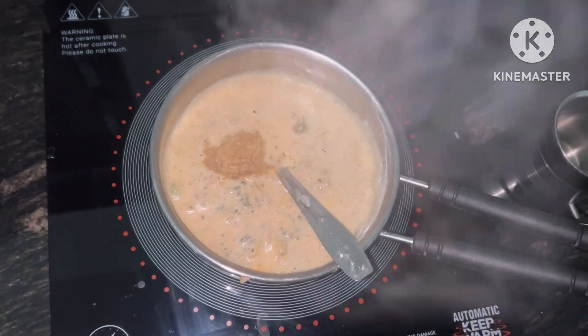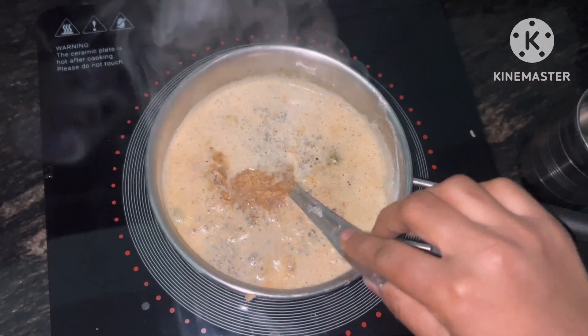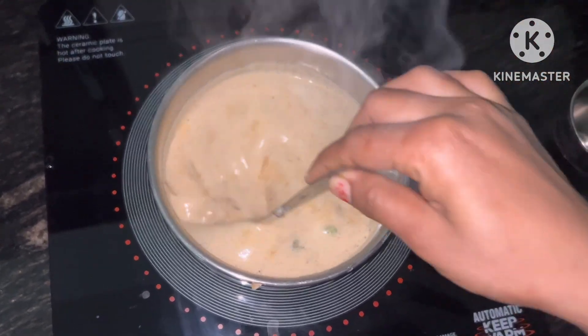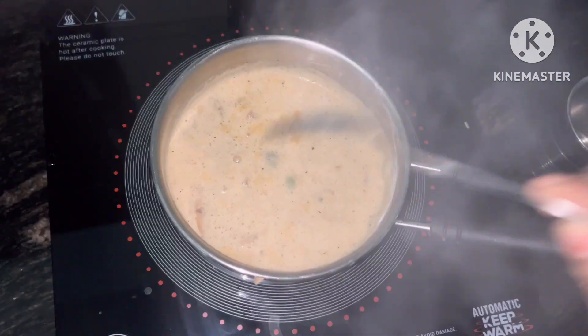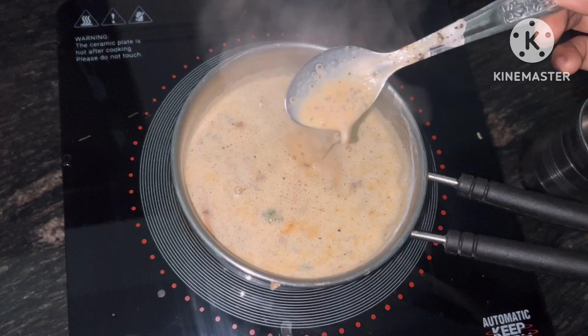I will add a powder. Whatever you have in your house, you can add a powder. Look, my tea has become a cup of tea.